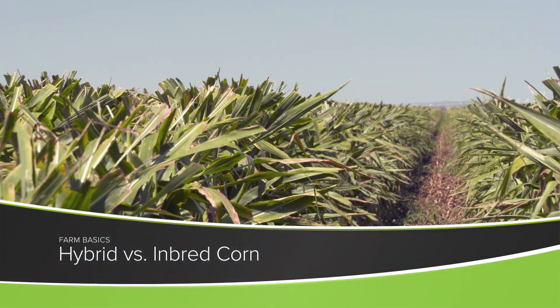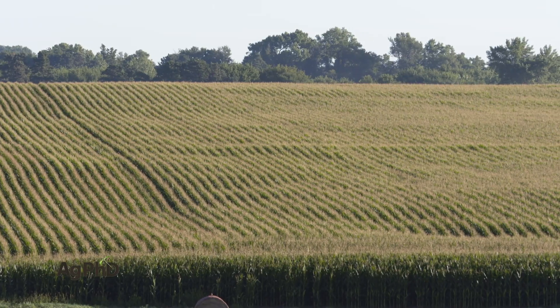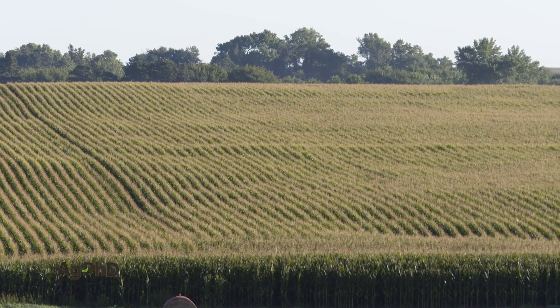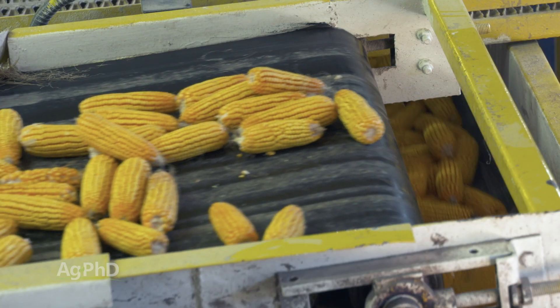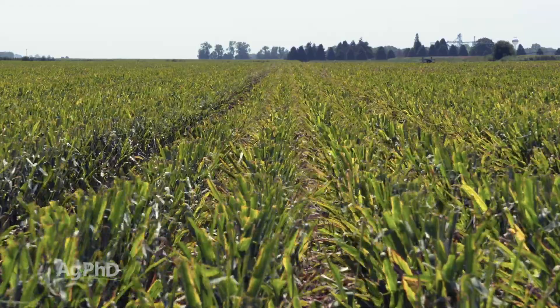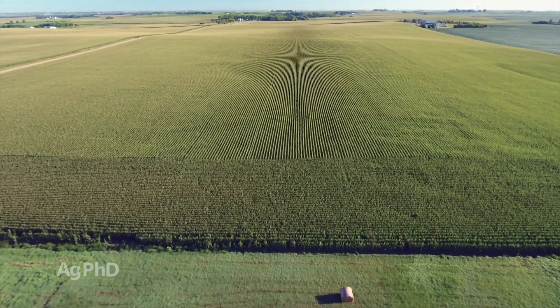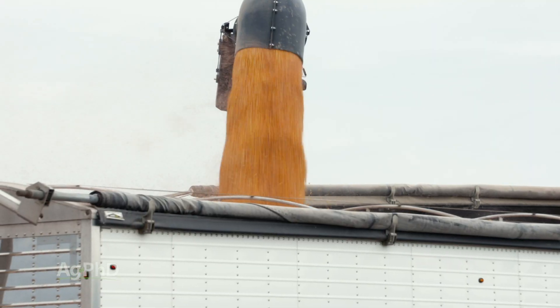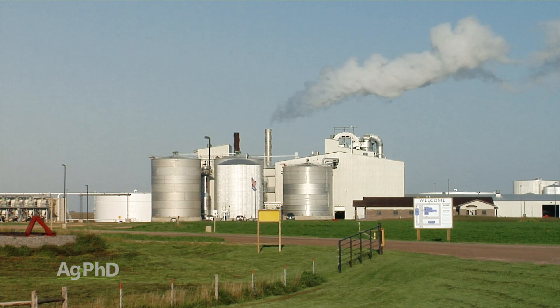During our Farm Basics time today we're going to talk a little about hybrid corn versus inbred corn. The cornfields that you see driving across the country are typically hybrid corn. Now if you're right around a seed corn production plant, you may see some inbred corn, but the acres of that are so small, the odds are you're looking at hybrid corn. That's what farmers are growing, that's what's getting high yields, that's what's feeding our livestock, that's what's feeding our ethanol plants — it's hybrid corn.